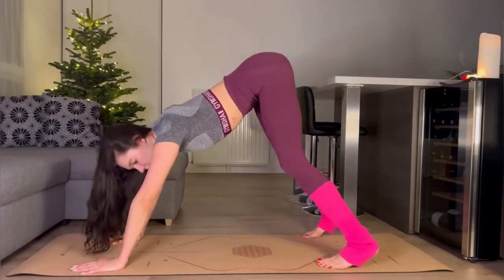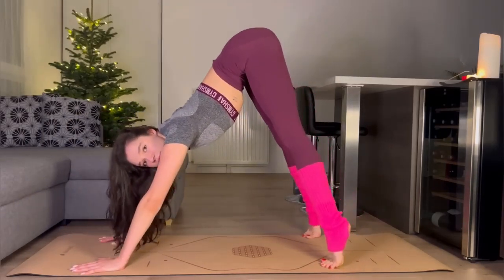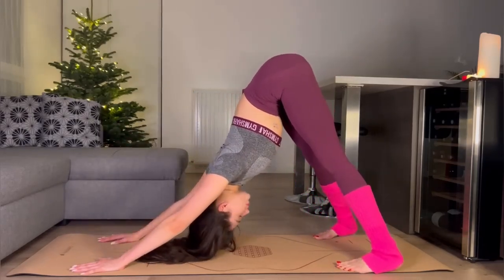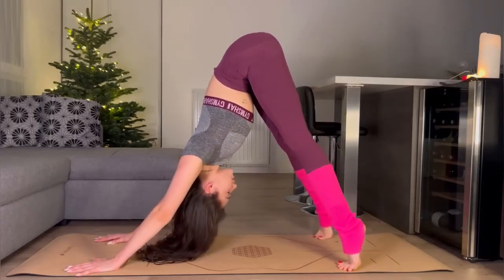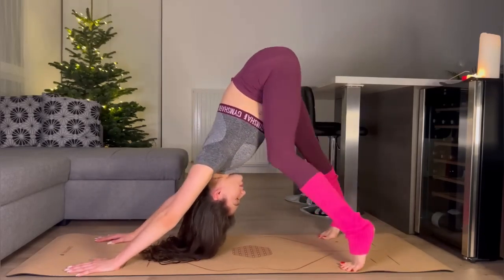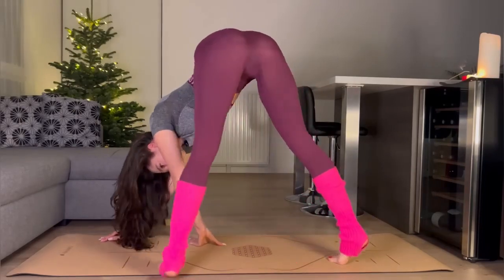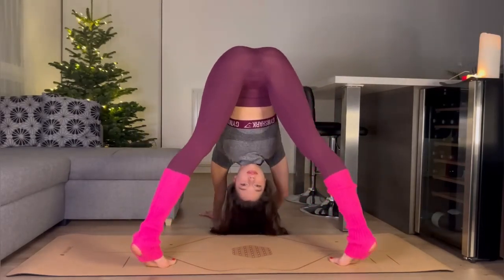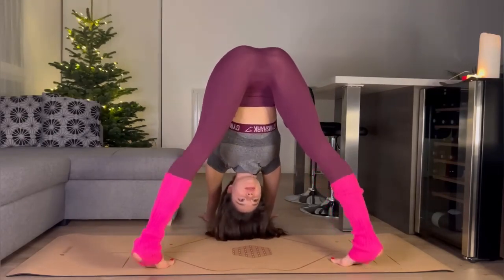Let's go up. I want to see you guys, so I switch the ankle.